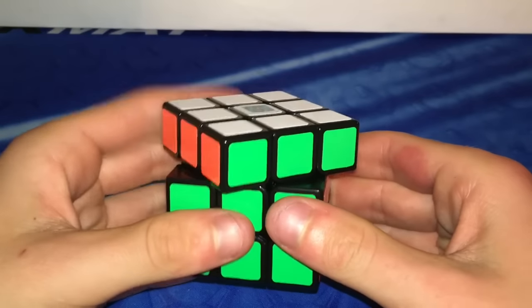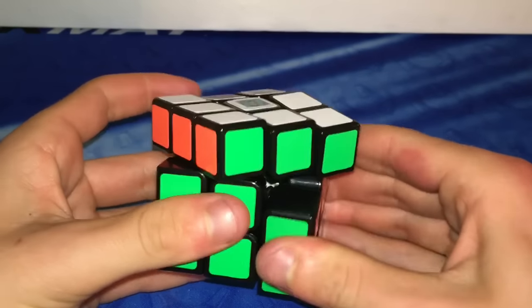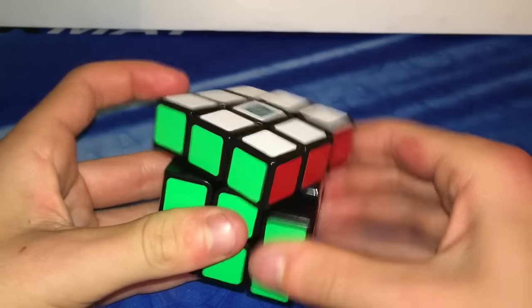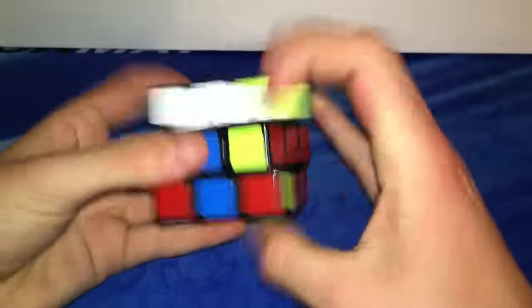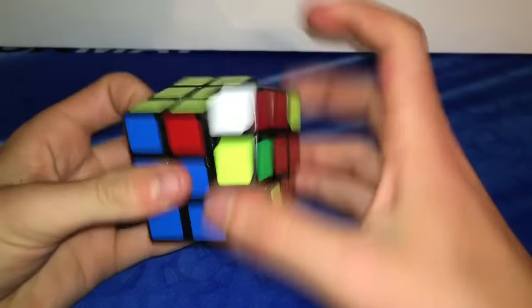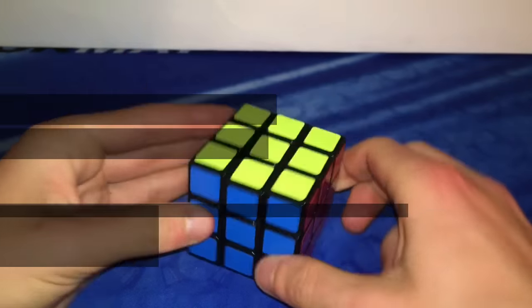Corner cutting on this puzzle is just a bit below average. It can do just a little bit less than 45 degrees, sometimes getting 45 degree cuts, and reverse cutting on just a bit over half a piece. When performing algorithms and during solves, I get a few catches every once in a while, but it's nothing to be too concerned about because overall during solves this puzzle flows pretty nicely.